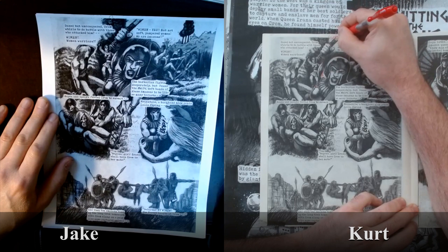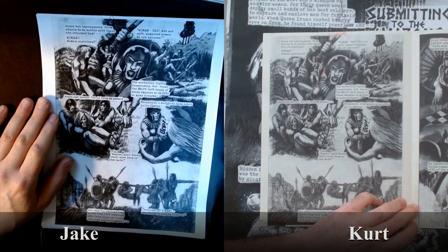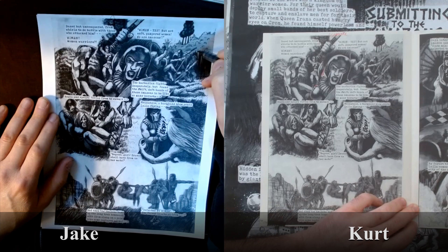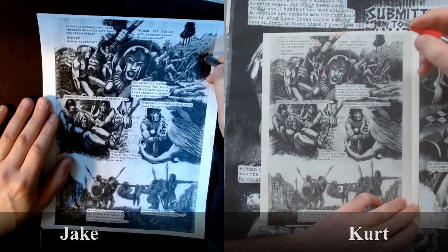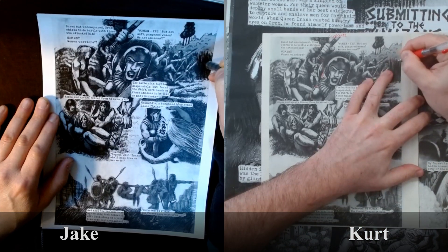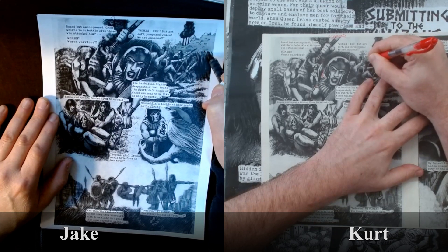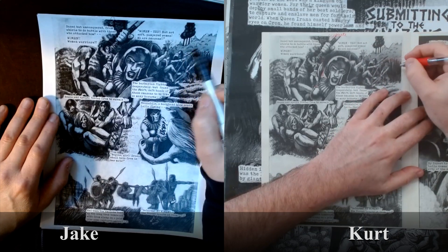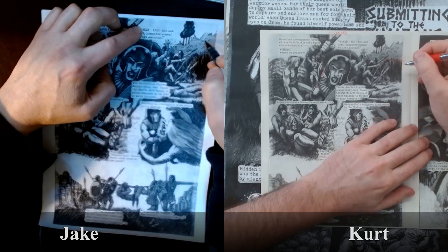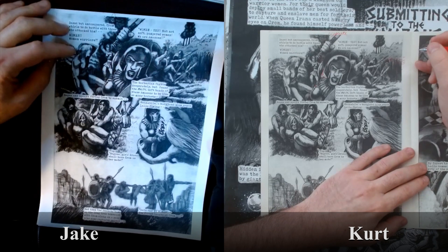Women, yes, but not soft pampered women — we are Amazons. This brush back here looks like it could be a little more refined. It looks like brush strokes; you should try to make it look more like flora. Put a couple of little branches and leaves. Back here, go back in a second time — you've got some doodly shapes that could use maybe some stippling or pointillism, just to make it look not so cartoony.